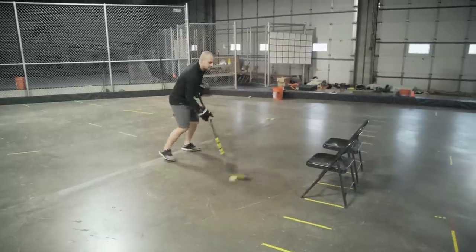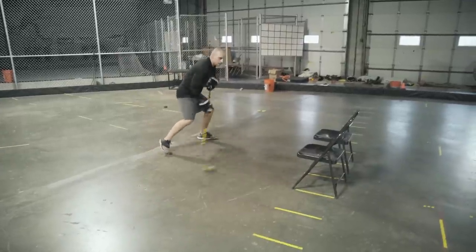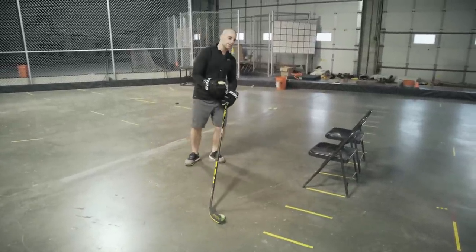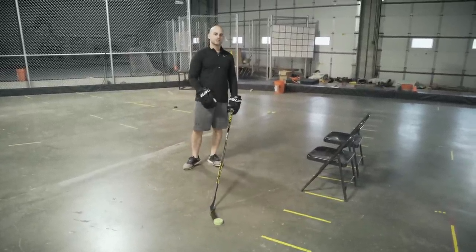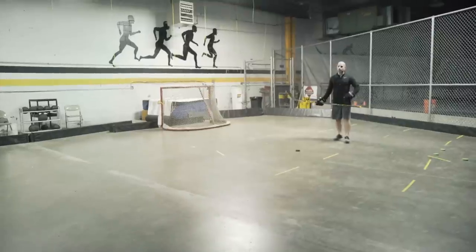It's not just the stick handle — it's the step, shifting the weight, and then being explosive. Work on making that move quick in both directions, and build that agility and explosiveness when doing this drill.